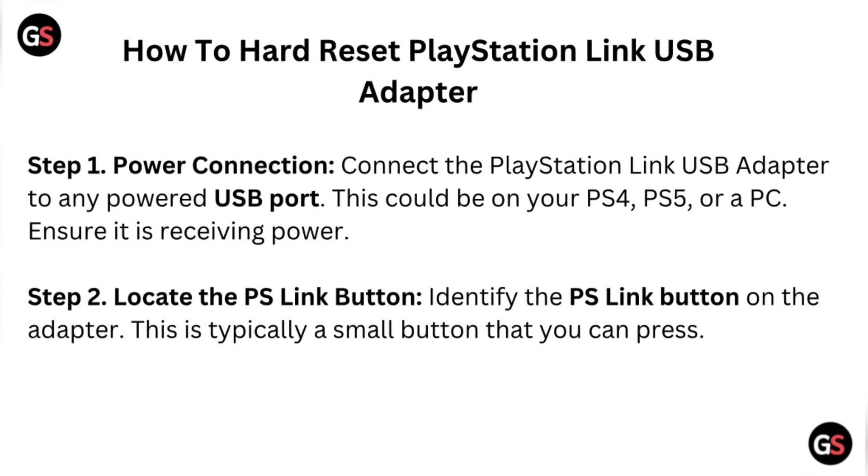Step 1 – Power Connection: Connect the PlayStation Link USB adapter to any powered USB port. This could be on your PS4, PS5, or a PC. Ensure it is receiving power. Step 2 – Locate the PS Link Button: Identify the PS Link button on the adapter. This is typically a small button that you can press.